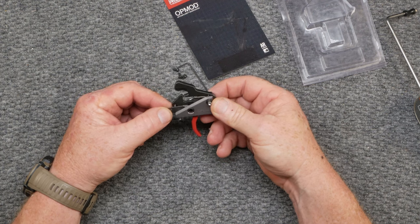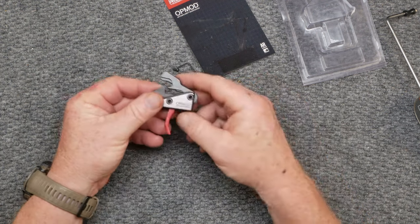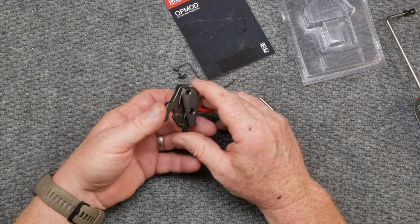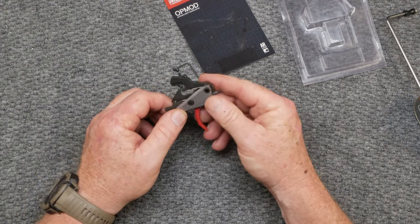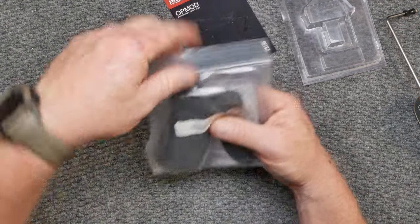Again, I'm not showing the install for the YouTube people out there. I am not promoting this. This is not a trigger that is enhanced any more than a regular mil-spec trigger that comes on the AR-15. So with that, let's do this, because we're going to coincide with putting this guy right here on.